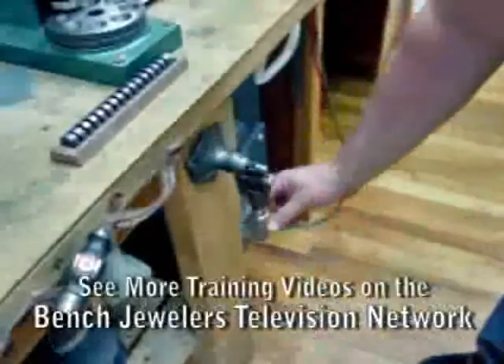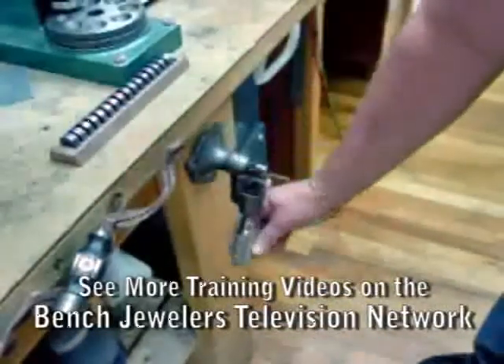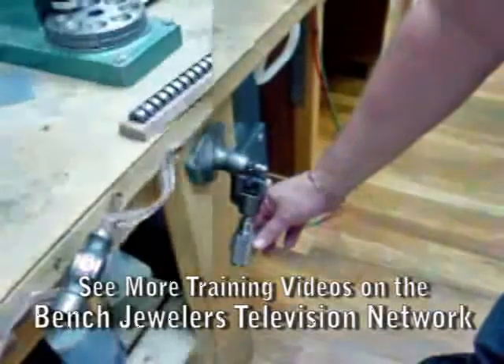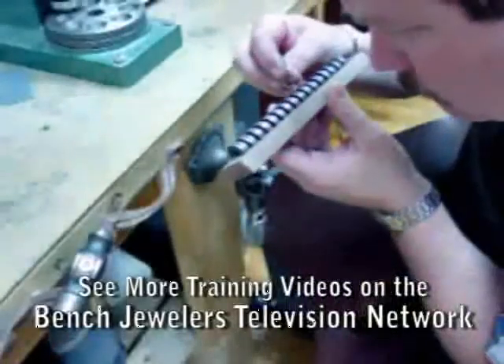A ring roller designed to roll the shanks of rings can easily tighten stones in an eternity band. Normally mounted on a bench top, this one is mounted on the leg of a bench in order to save room in a small shop.